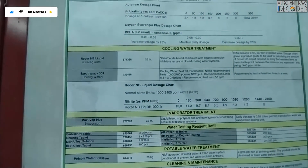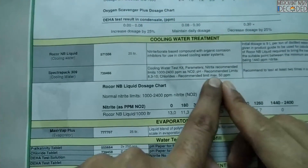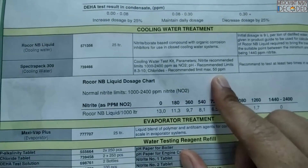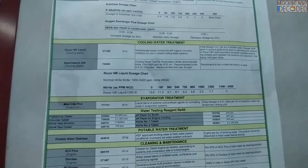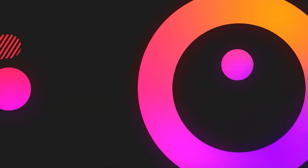About Chlorides — it is mentioned over here that the maximum should be 50 ppm. Now since Chlorides are more than 50, at 60 ppm, we will have to drain some HT water so that the Chloride level reduces.